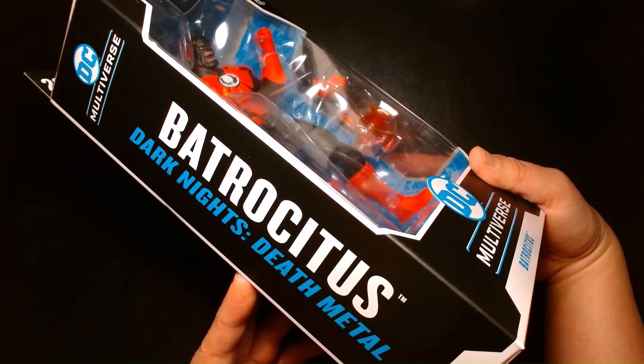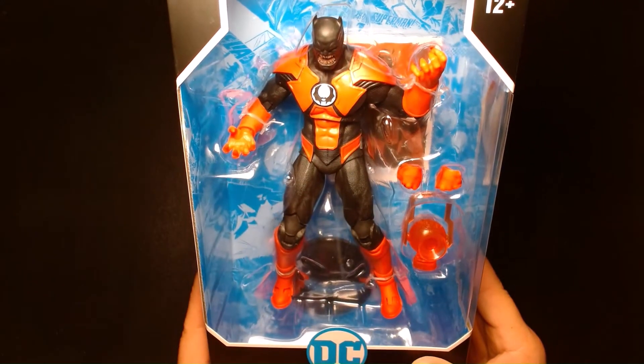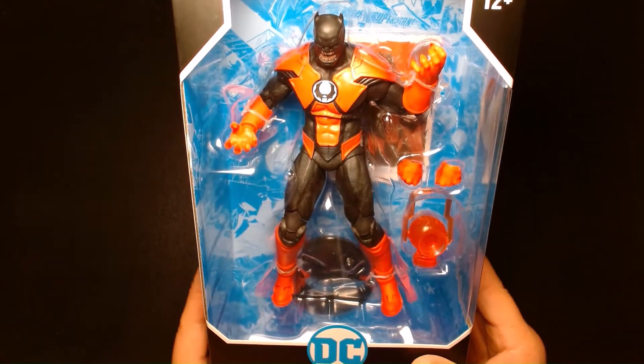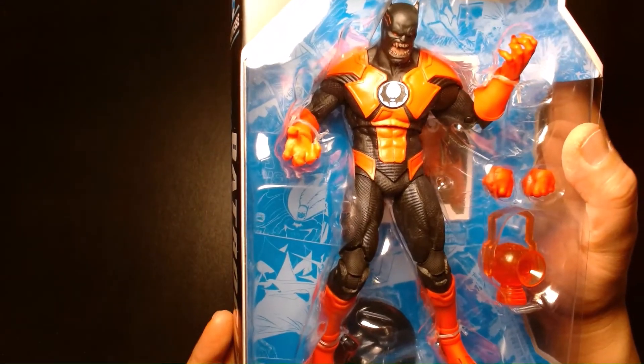Dark Knight's Death Metal. The character is an amalgamation of Batman and the Red Lantern leader, Atrocitus. It's a fantastic looking piece.